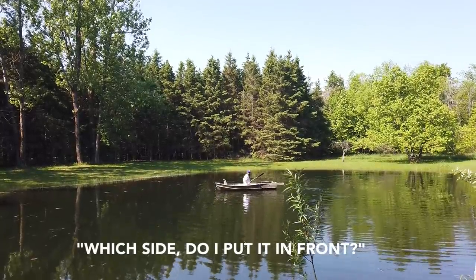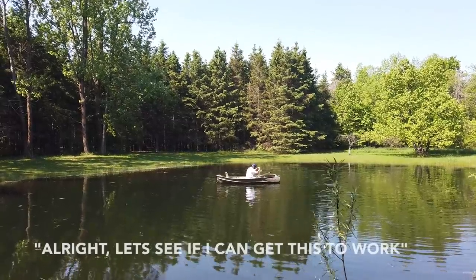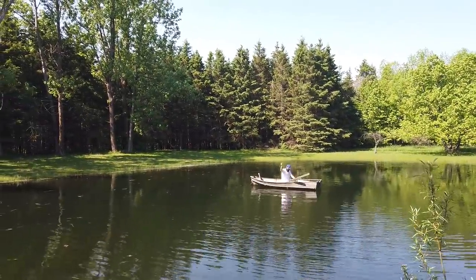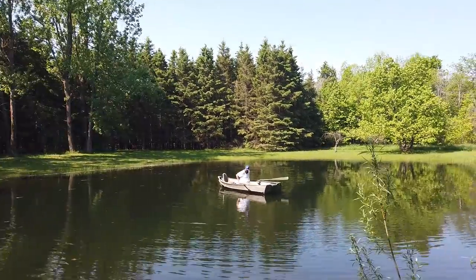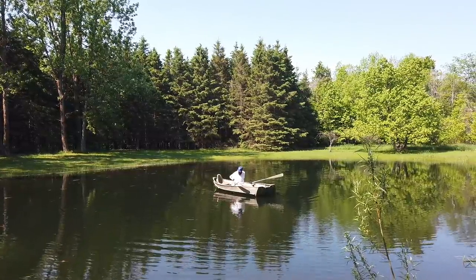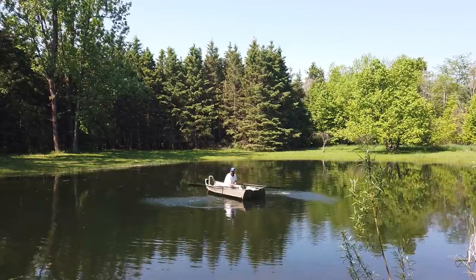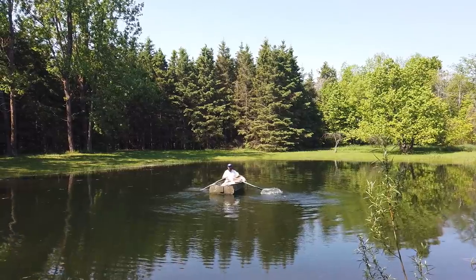Which side do I put it in? Probably in front, yeah. Alright, let's see if I can get this to work. Oh boy. I need an anchor. No, you just gotta move quick. That's easy for you to say. You want me to swim out there and hold the boat in place?